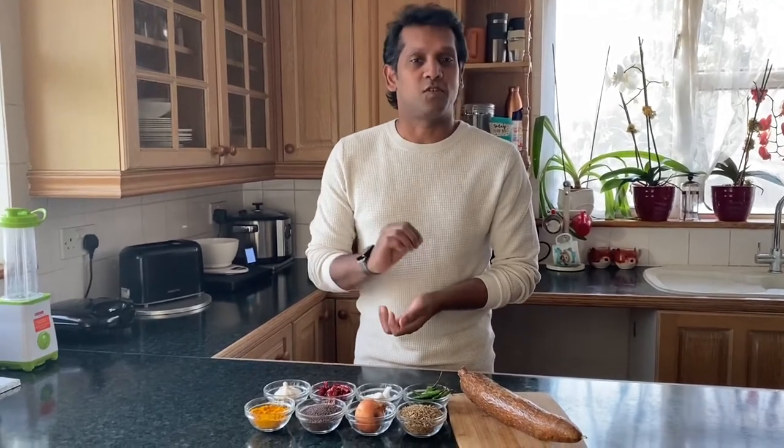Welcome to Saran's Home Cooking. I'm going to prepare the very famous dish from Kerala — it's kappa. This is a perfect substitute for rice to have with any kind of curry, and it's so easy to prepare. Let's have a look at how we do this.